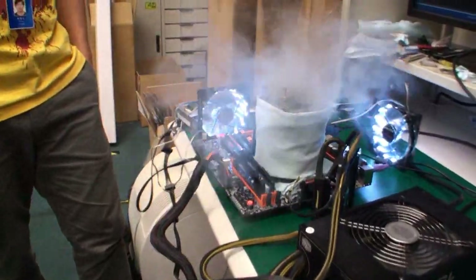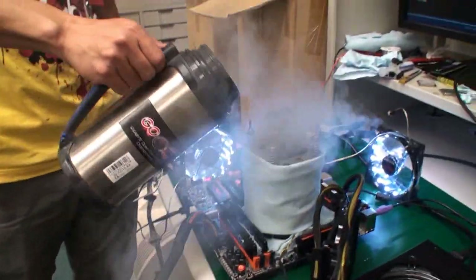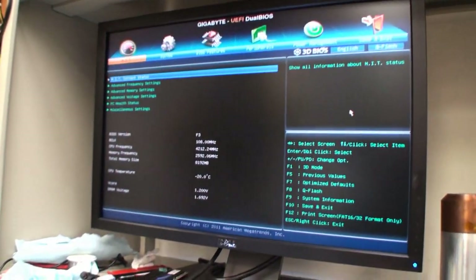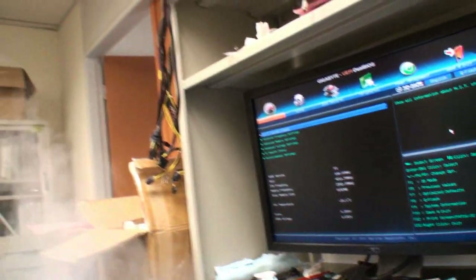HiCookie here is cooling down the CPU now, adding LN2 to the block, which is going to drop the temperature down. You can see the Gigabyte UEFI BIOS here. At the moment the CPU is at minus 20. HiCookie, what temperature do you want the CPU to go down to? The target is minus 188.